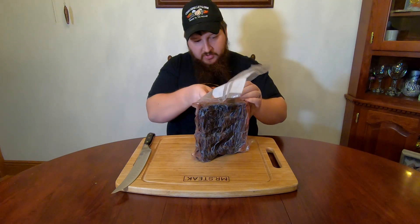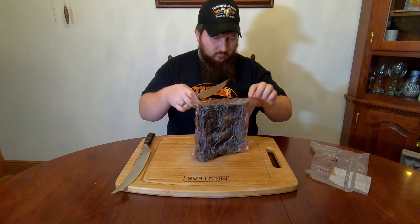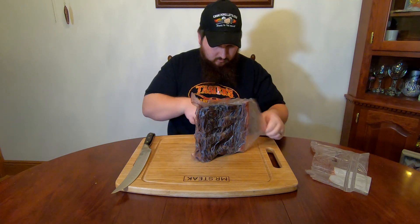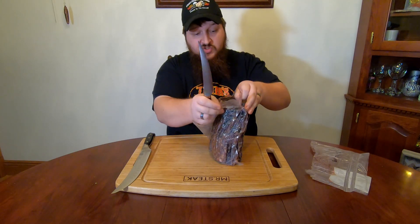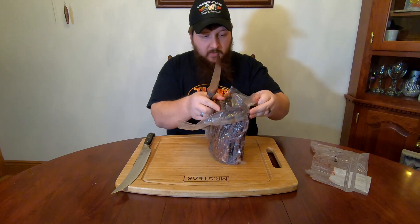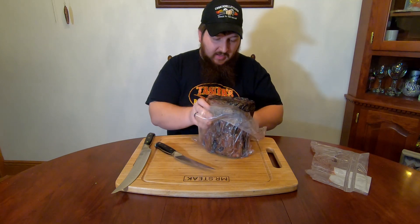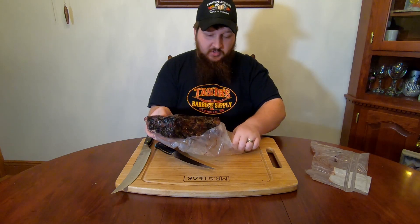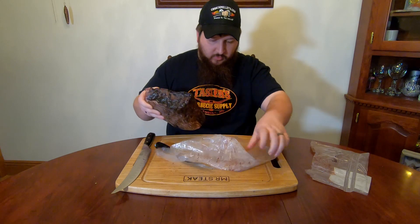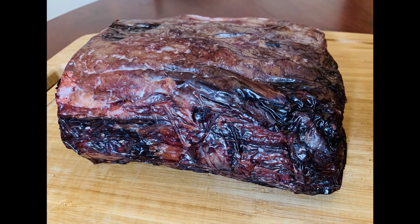We're just going to take and cut the bag off first. You can see the bag's kind of stuck to the meat, and that's what it's supposed to do. That comes from having a little bit of moisture left on that meat when you put it in this bag originally. When it gets stuck to that meat like that, it creates that good membrane, and that's what helps it dry age faster and without contamination. So we'll just peel that off, and as you can see, we have a beautiful piece of dry-aged prime ribeye meat.